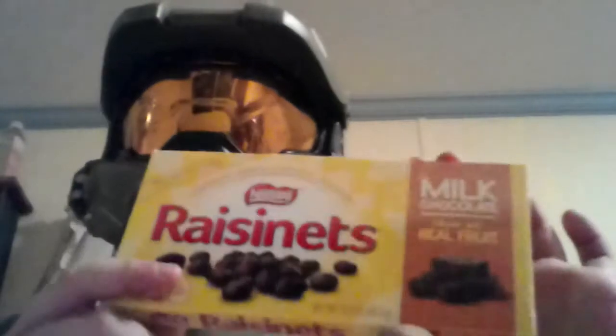Hey guys, this is me, GMH. I'm going to unbox and review resins. Let's get to it.